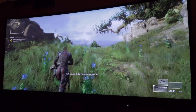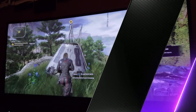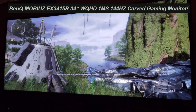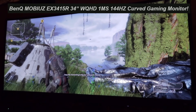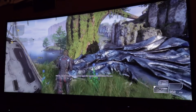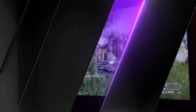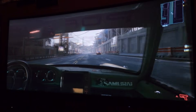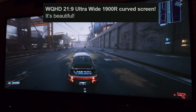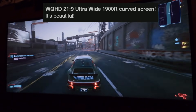Hey everyone, Open World Games here — hope you're doing good. Let's dive in right now. What you are seeing is the BenQ Mobiuz EX3415R: a 34-inch WQHD, 1-millisecond, 144Hz curved gaming monitor. There is a ton of technology in this monitor. First of all, it is a WQHD 21:9 ultra-wide 1900R curved screen.